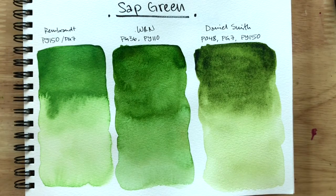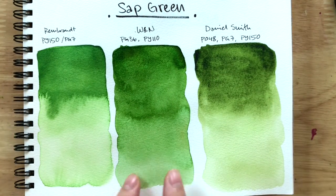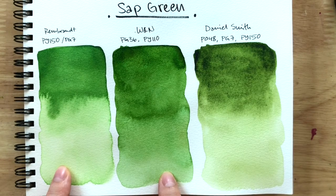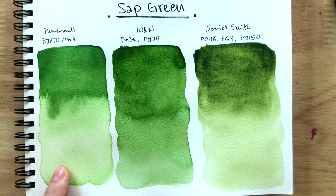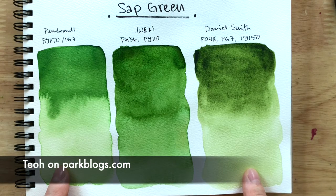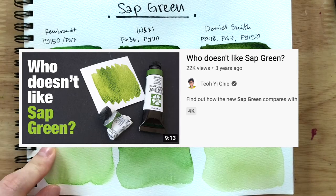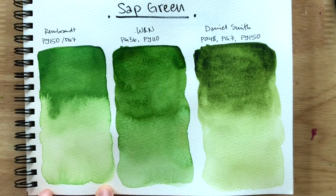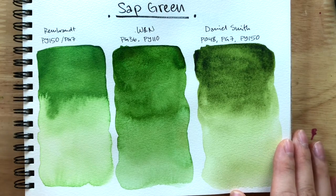And I'm back — the swatches have completely dried. I really like the Windsor and Newton one. Rembrandt was basically my very first sap green, and everyone online seemed to rave about sap green. Tio on Parka Blogs even made a video like 'who doesn't love sap green?' And I was like — me, I don't love sap green. But that's because I was using Rembrandt's version and it's just so bright. It's supposed to be a more natural, muted yellow-green.